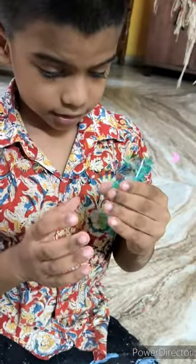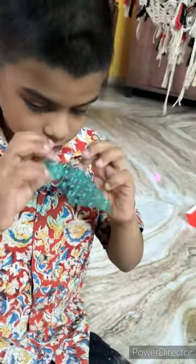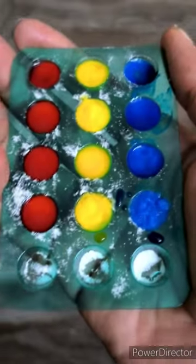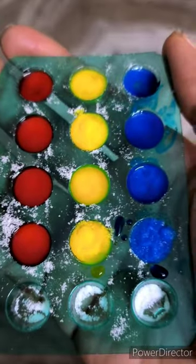We are going to make colorful geysers. For that we need this mold. We are going to add some baking soda into this mold, and after adding the baking soda we have added colors.